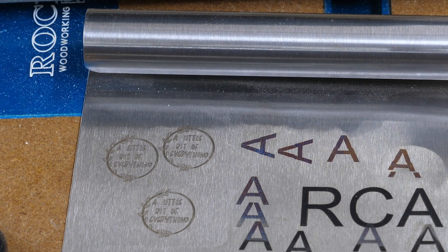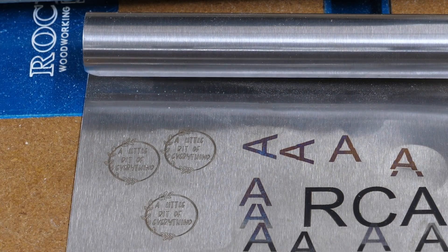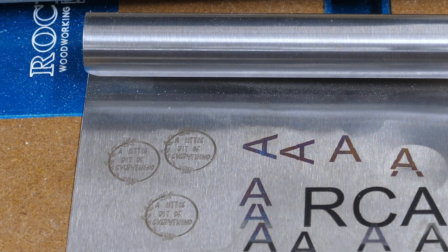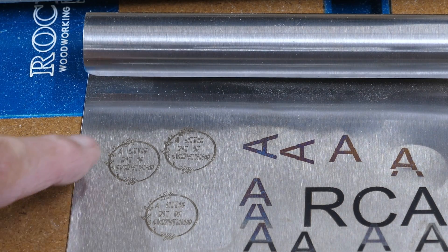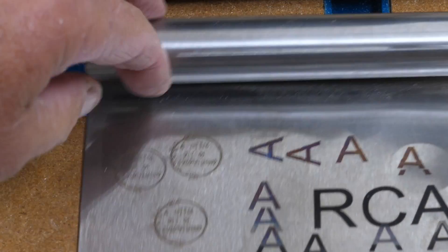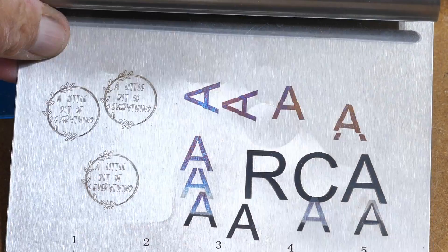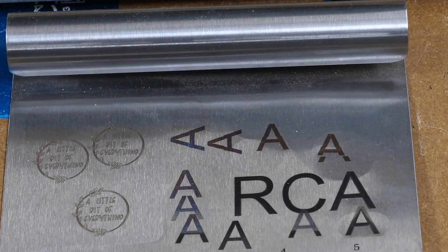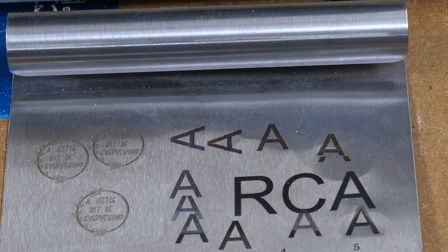Here's one of my little test pieces — a Dollar Tree scraper. This side was done with the blue diode laser back when I was experimenting, and this is where I was experimenting with different settings on the infrared laser. With all three of those settings they pretty much all look the same, so what I'm working with now is what I settled on.